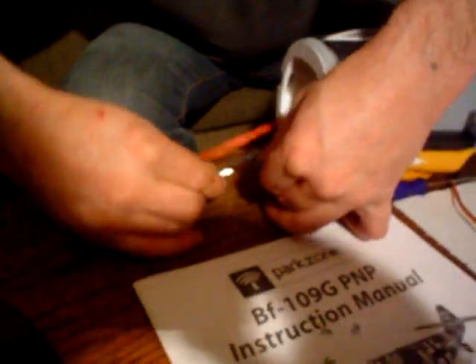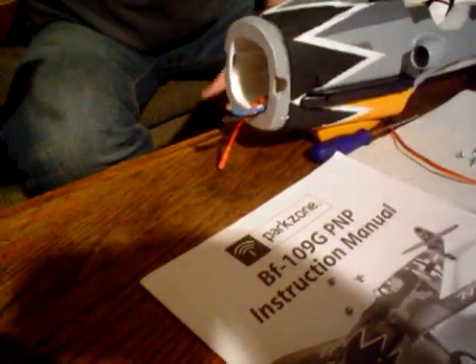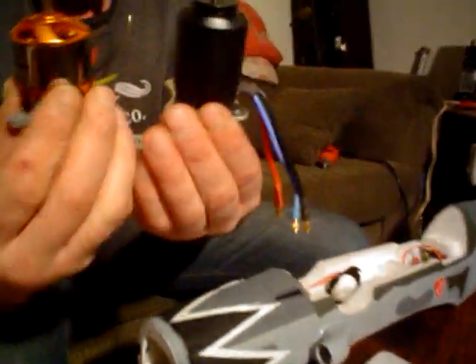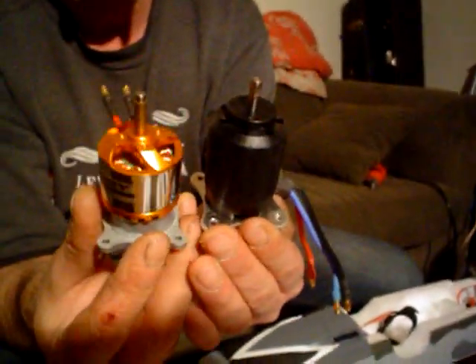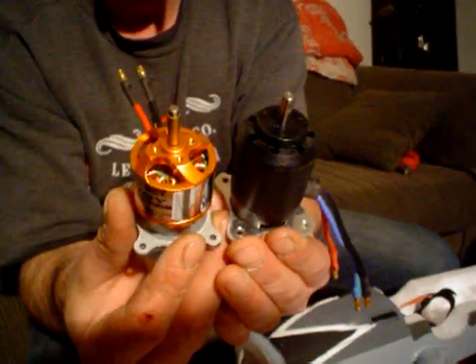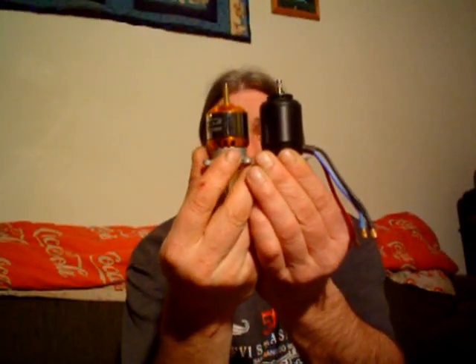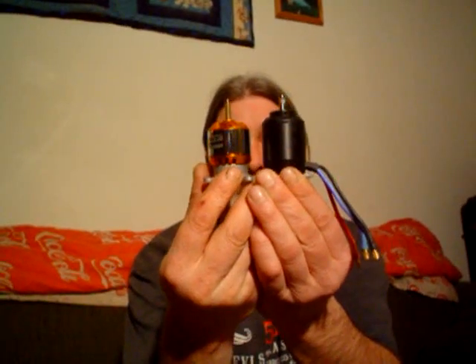We'll get the speed control down out of here and unplug these wires. So there's our 1500 kV motor and our Turner G3536. They're pretty close to being the same length, if you notice — even when the bottoms are level, the snouts of the motor collars are right about even. So we'll just put that one off to the side.